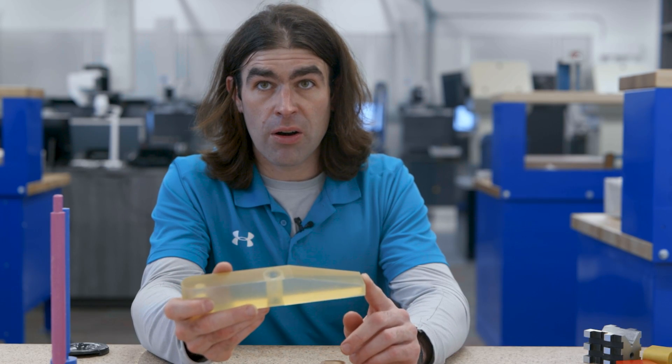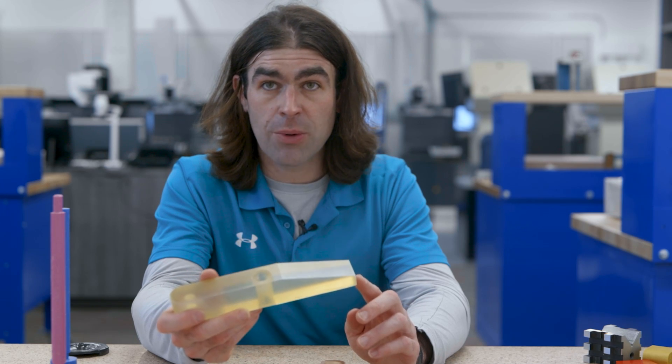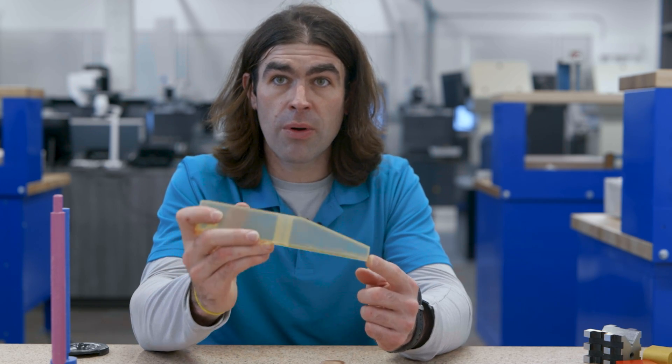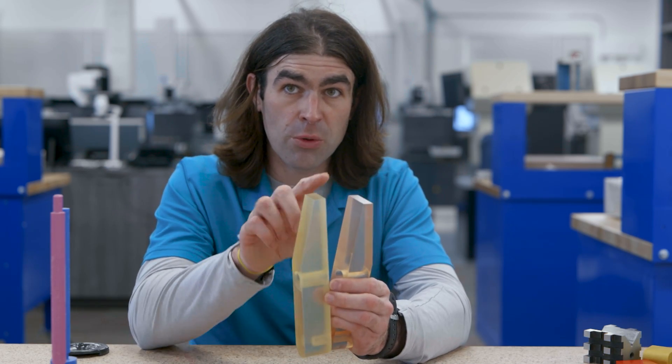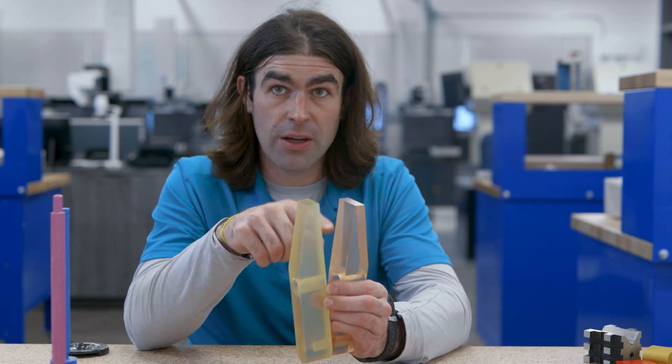Essentially, our zero-zero-zero X, Y, and Z would be this little corner right here, going through the middle of the part. It makes sense because that's where all the action happens when you're actually using the tool — when you go to grab something with the tool, it's going to be in this area.